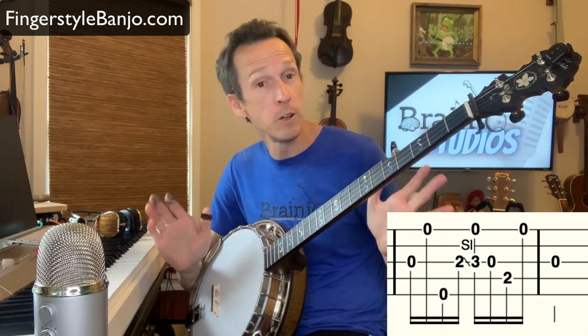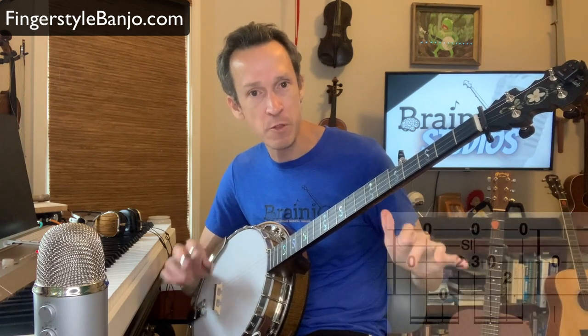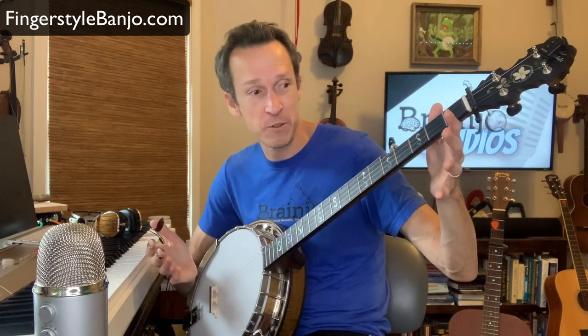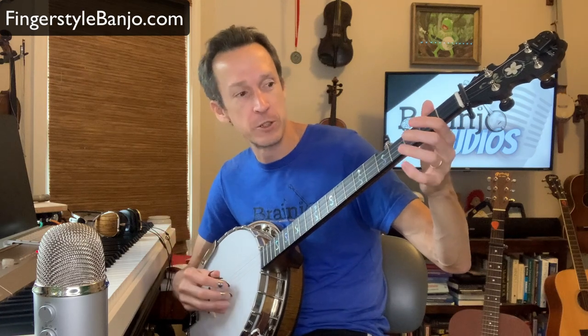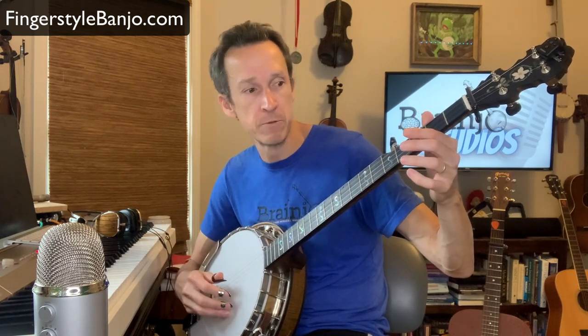It's really no different than playing the piano where we can play two notes at the same time with each of our hands — we can play two strings at the same time with each of our hands using these fretting hand techniques. Hopefully that clarifies what you're supposed to do in these situations and how you can get your brain wrapped around it if you're having any trouble. If you have any other questions, feel free to leave them in the comments.